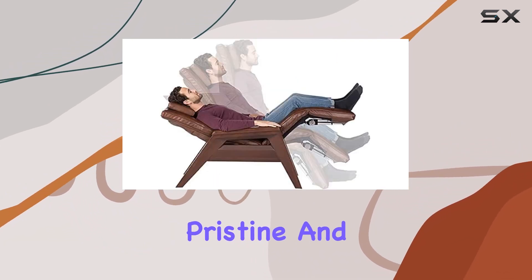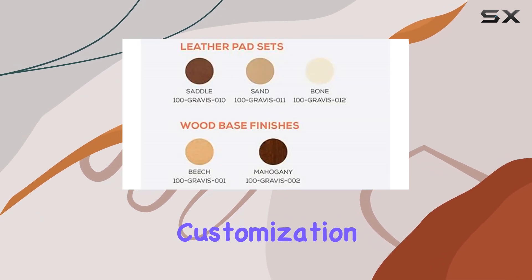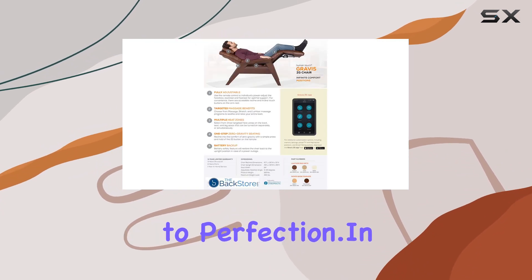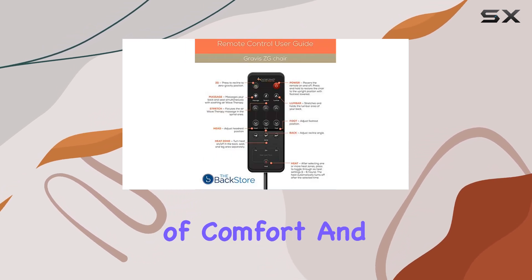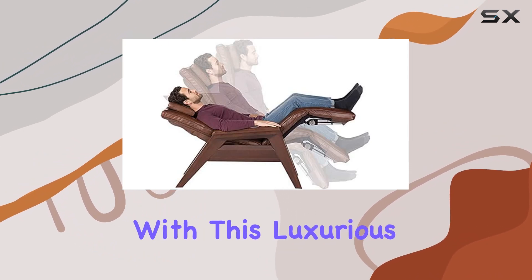With features like armrests and cushion availability, customization is at your fingertips, allowing you to tailor your relaxation experience to perfection. In conclusion, the Human Touch Gravis CG chair is more than just a piece of furniture — it's a sanctuary of comfort and tranquility. Elevate your relaxation game with this luxurious recliner and indulge in a blissful escape from the daily grind.